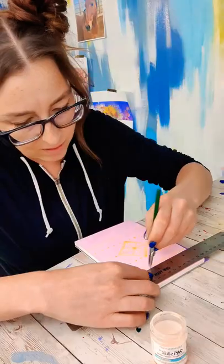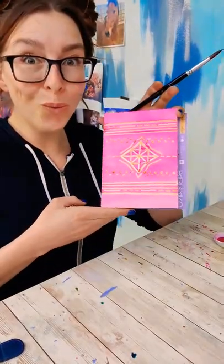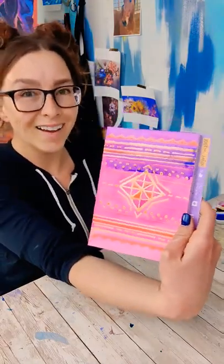Then it's just all about building these layers. You're going to put the color down, let it dry, add masking fluid, let that dry, put more color down, add more masking fluid — until you're happy.